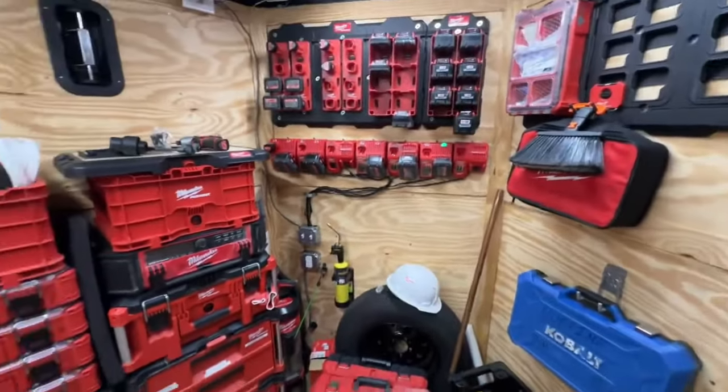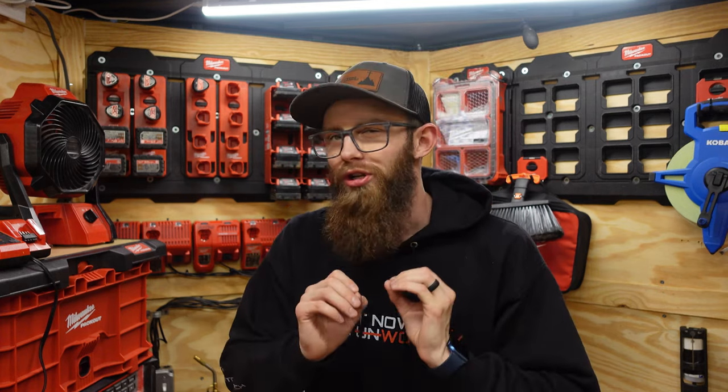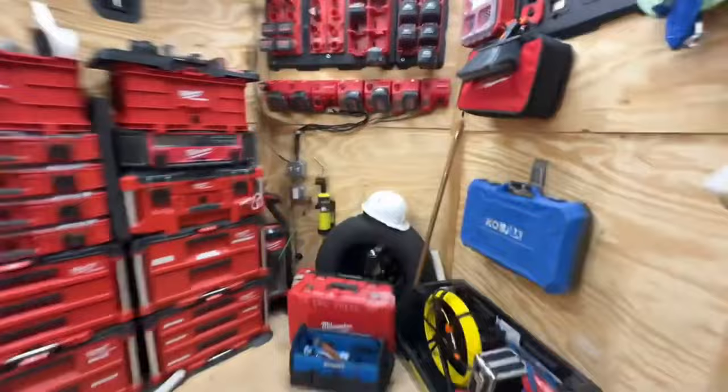In my opinion, there's two types of people in the trade world. There's those that just want to show up to the job and have the bare minimum they need, and then there's people like me who want to just have it all. My name's Blake Huffine and this is the pack out build I did on my 7x16 enclosed trailer.